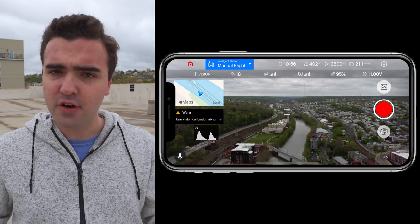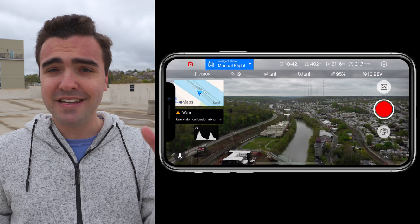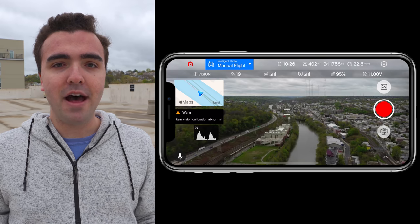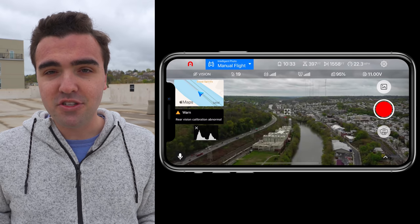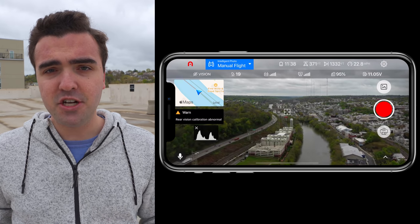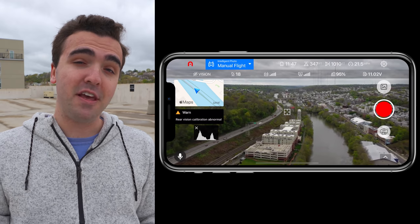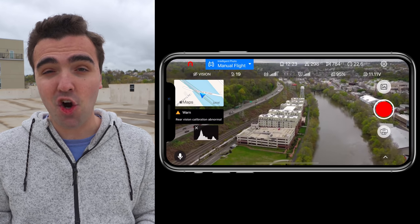I also wanted to see how the video feed and transmission system handled going that far. The good thing is the transmission system and the remote controller disconnected at the same exact time — it's not like the transmission is going to cut out at 1,000 or 2,000 feet. I've tested drones where the video signal conks out but the telemetry still updates and you can still fly. With this drone, video transmission and signal strength are tied together, so once you lose signal, you've also lost control. I'm definitely happy the video feed held up as well as it did in this urban environment.